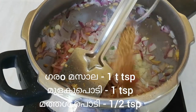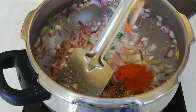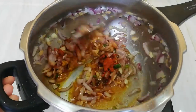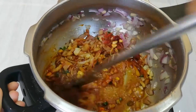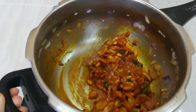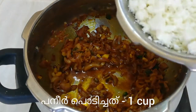After that, add 1 tsp of garam masala, 1 tsp of chili powder, and half tsp of garlic powder. Sauté them again, then add 1 cup of crumble paneer.